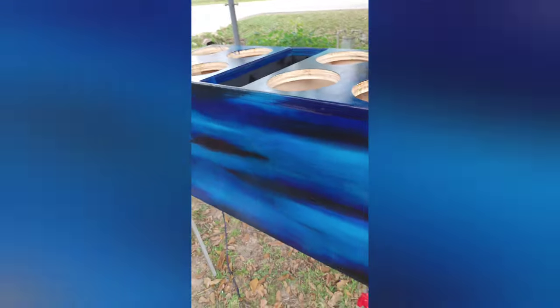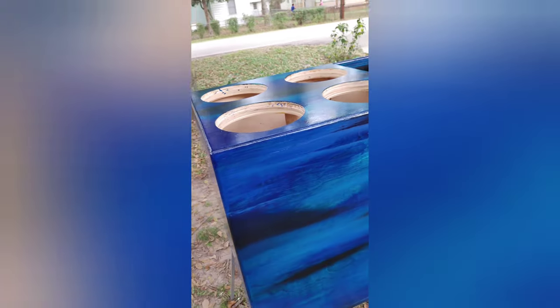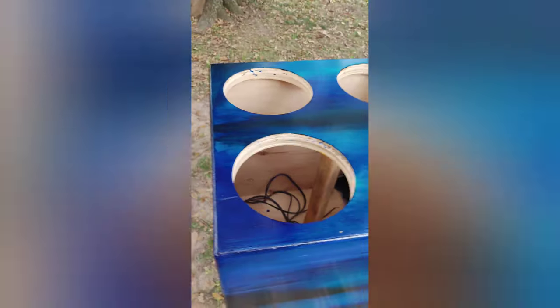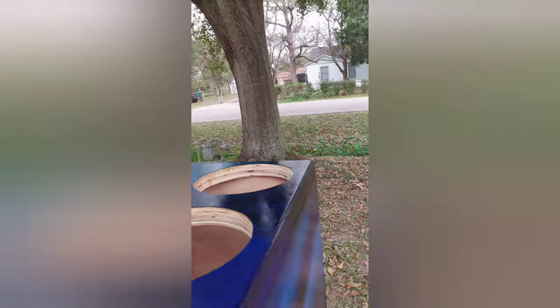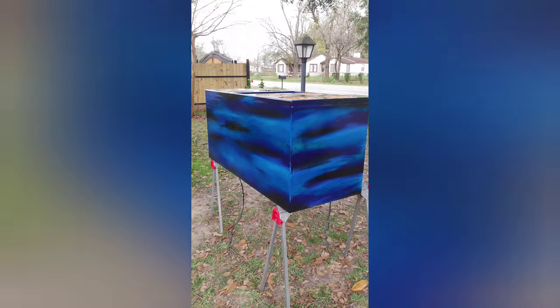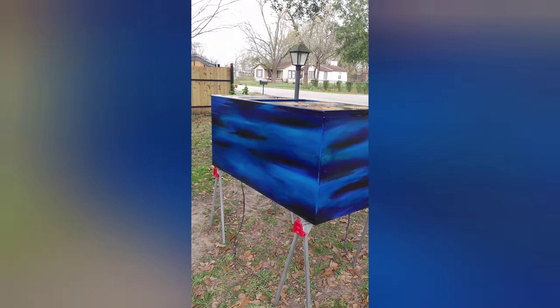Got the double baffle on, got the internal bracing done, and yeah, trying to beat the rain now. I'll give y'all an update here pretty soon. I appreciate y'all — don't forget to like and subscribe, hit that notification bell. I appreciate it.